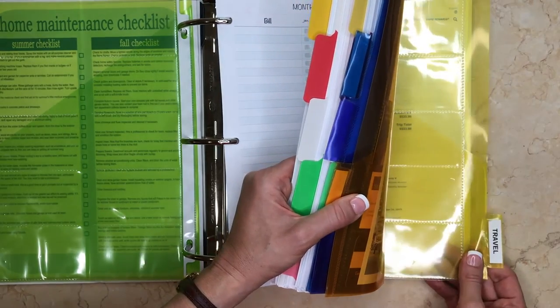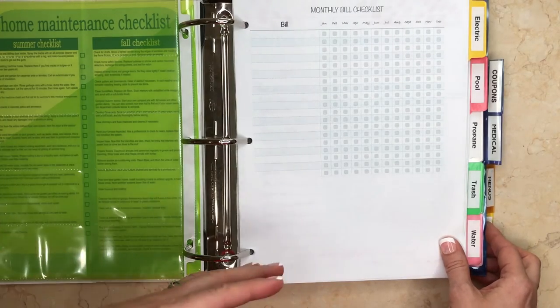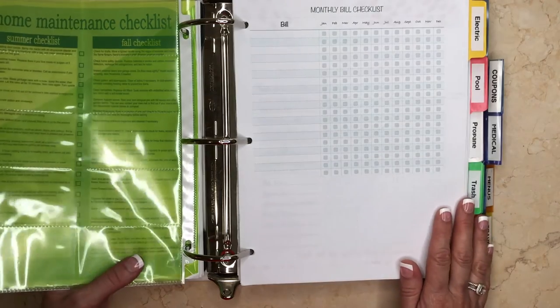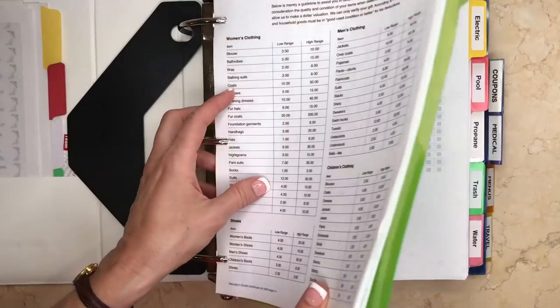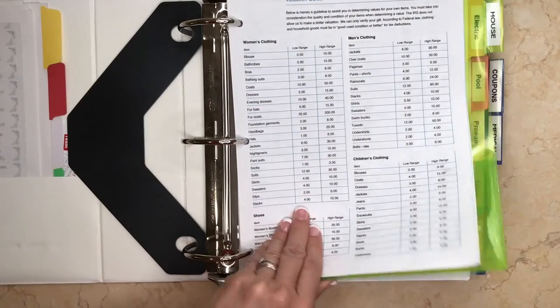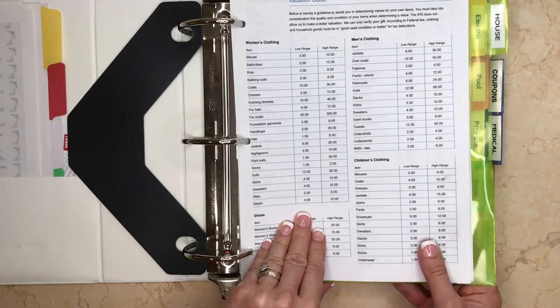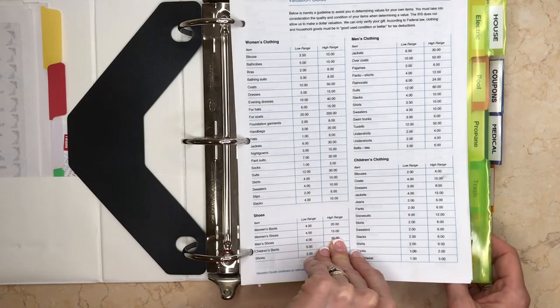The last section is our travel section. Lots of times we'll order airplane tickets online and I'll print them out and keep those printouts in there, along with anything to do with our travel. The main part of this binder is the house section — that's the part I use almost on a daily basis to keep track of all our bills and make sure I'm on top of everything.